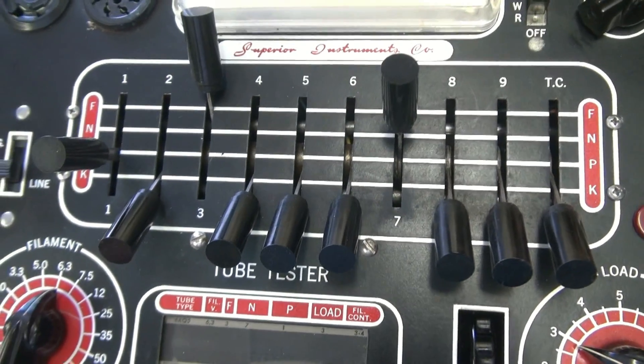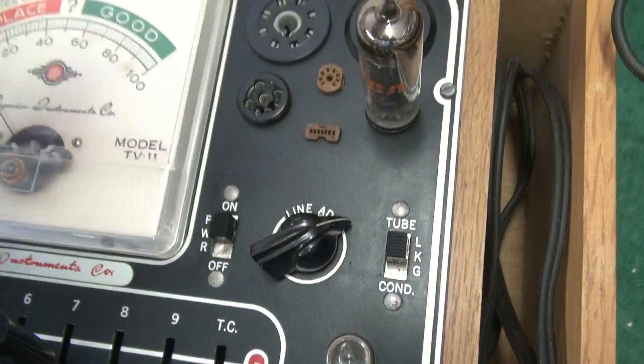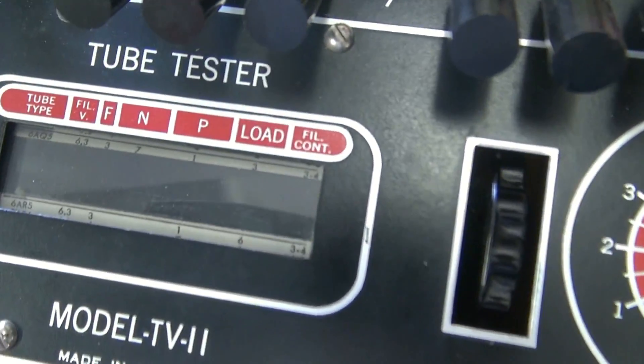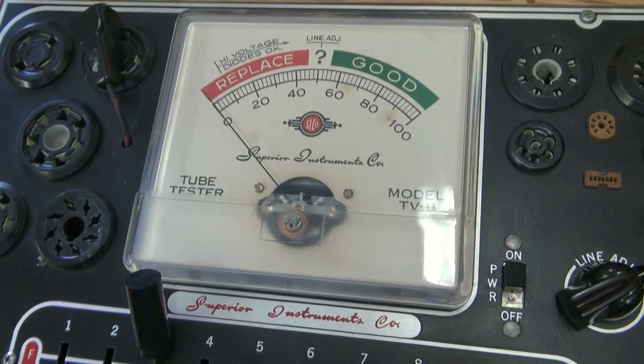That's about how easy it is. We'll insert the 6AQ5 in the right position. I didn't cover the load position — it should be at 3. The tube's warming up, so we'll go to test.